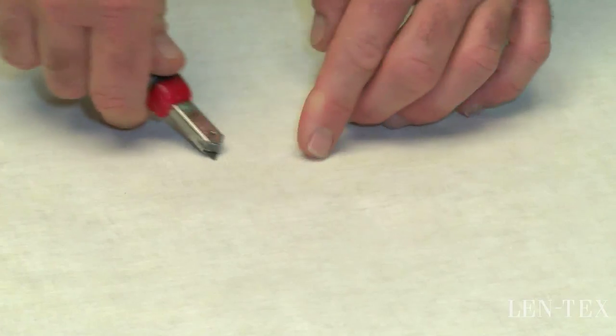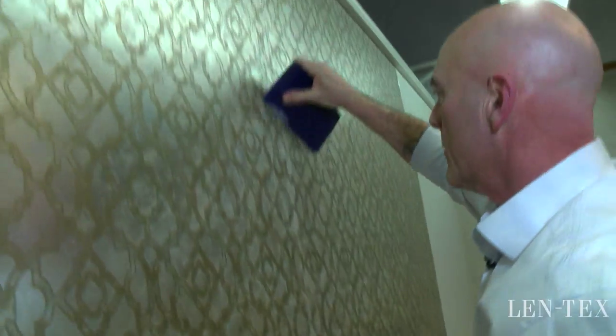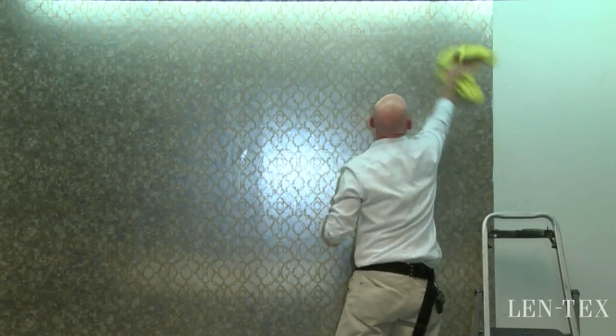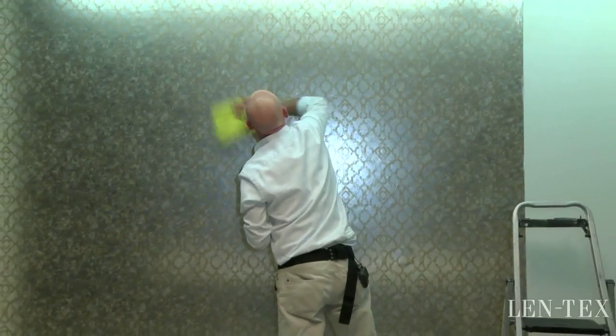Always use a fresh clean blade when cutting seams. This makes for a nice even cut and a clean straight edge on the seam. Wash and clean the seam with a damp sponge followed with a clean soft cloth for drying, as you would with any wall covering.